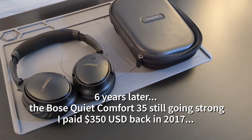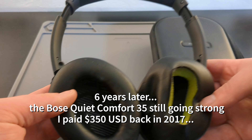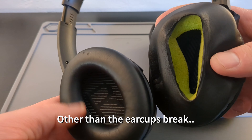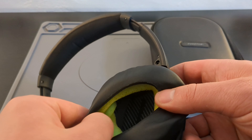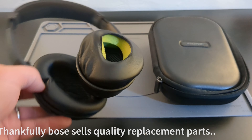Hi everyone, back with another video on my favorite headphones of all time, the Bose QC35. I got these back in 2017 and I paid about $350 for them, and ever since then I've worn them pretty much every single day. But the ear cups break down after about three years and you kind of need to replace them.